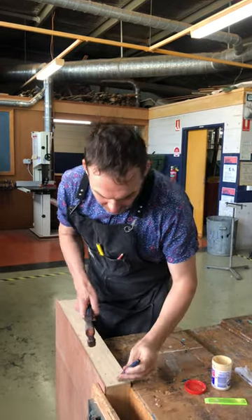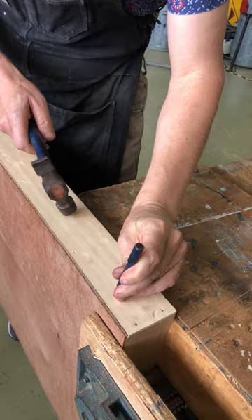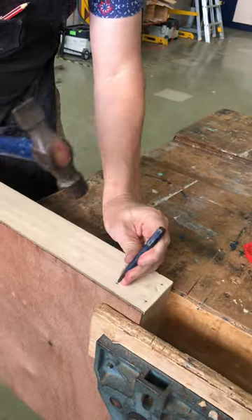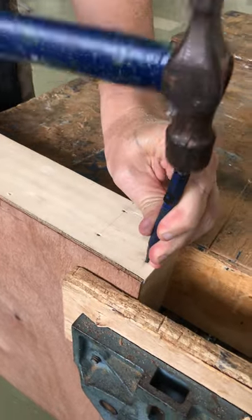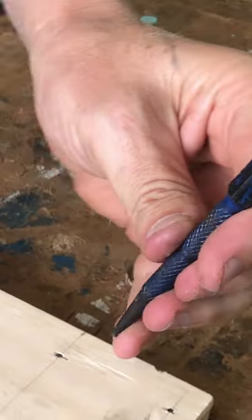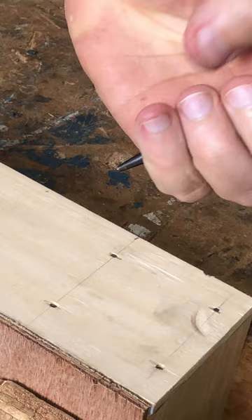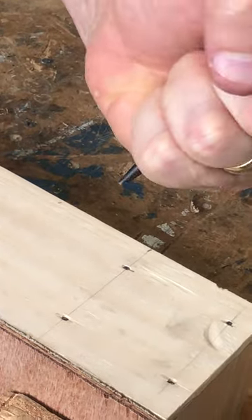The next step is to make sure that the nail heads are punched just below the surface of the timber. For better control, rest your pinky finger on the timber with the ends of your other fingers holding the punch. Holding it a different way gives you less control.